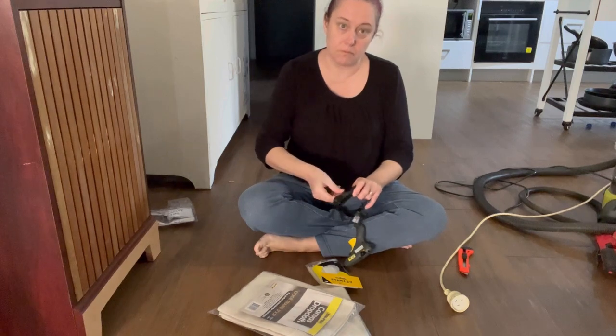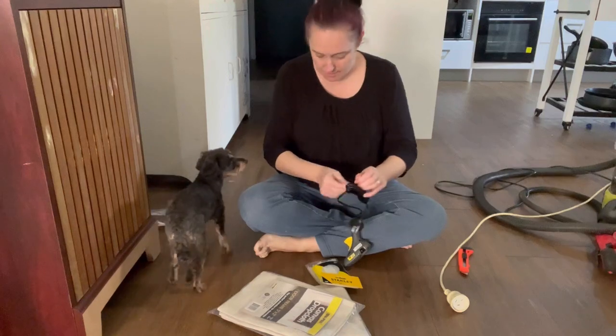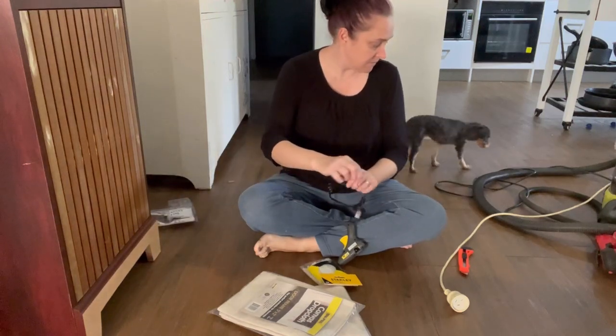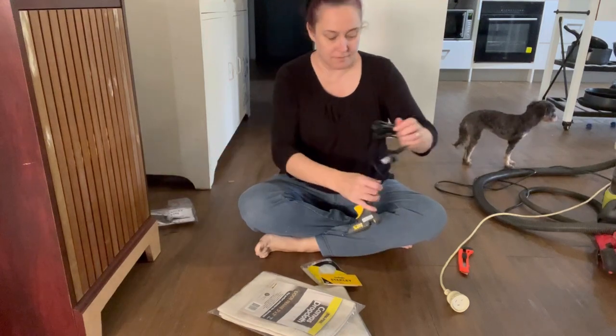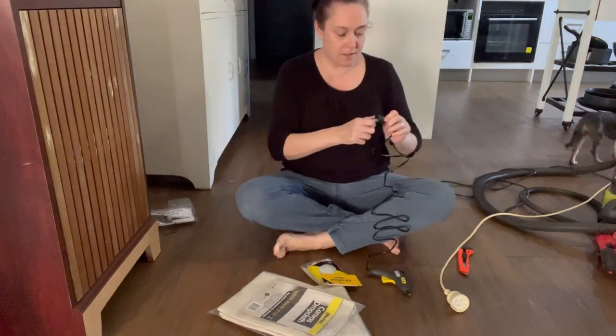Now I'm going to make the basket for the inside of this. Here's a little Lolly dog cameo — she likes to hang around while I work and also likes to go outside a lot while I'm in the middle of doing something. Here she is waiting patiently for me to get up and let her out.